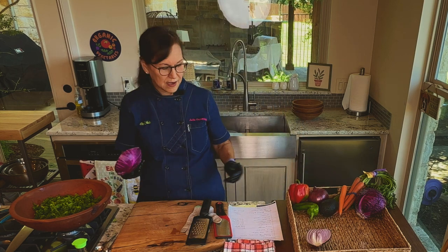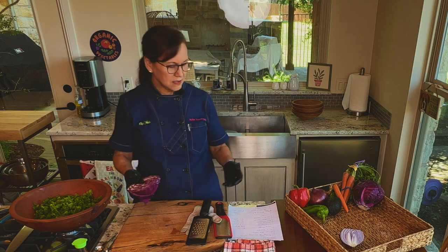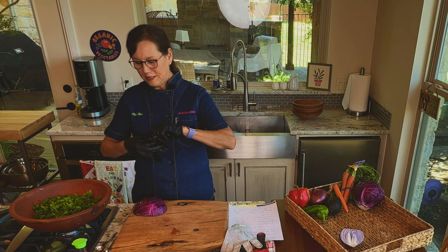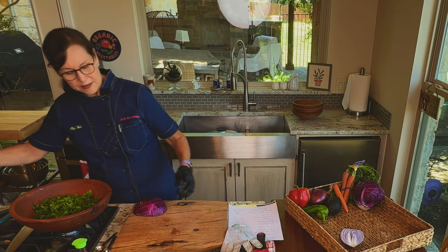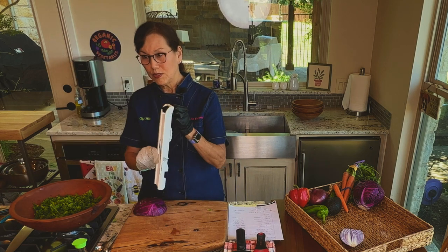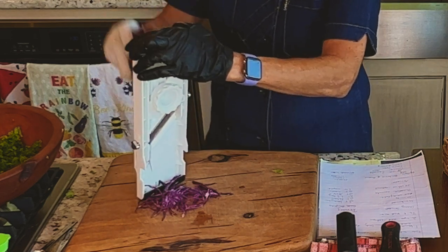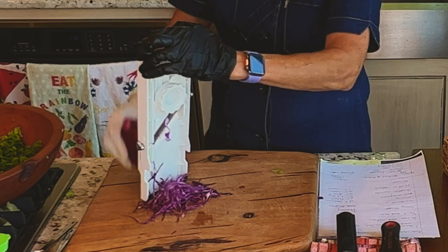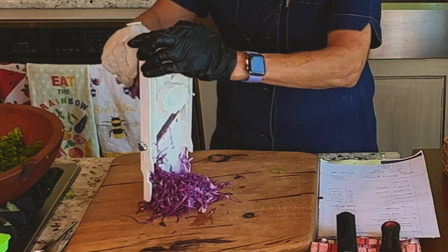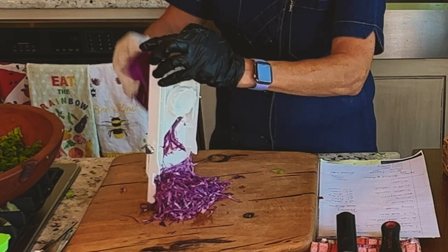Now we're going to start putting other things in the kale salad. I have a whole basket of things: red cabbage, carrots, red onion, red bell pepper — a lot of really good things. I like the salad to have a lot of variety, I think that makes it taste better. I'm going to use my cut-resistant glove because this mandolin is really sharp. Cut-resistant is not cut-proof, but it's a good idea to use when using the mandolin. I know famous chefs on cooking shows don't use guards, but I'm trying to make things safe for you.